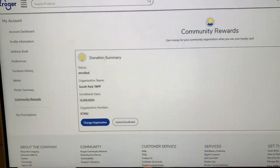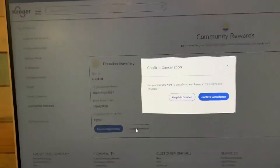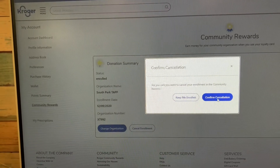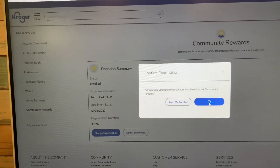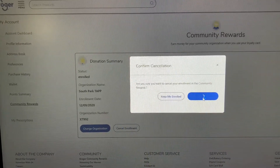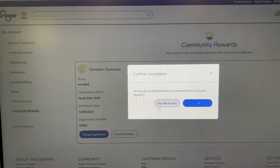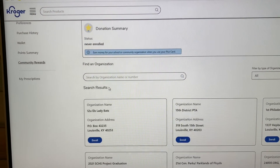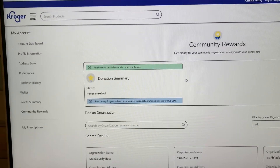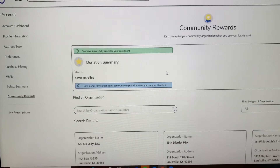I'm already signed up for Community Rewards, but I'm going to cancel my enrollment so that you can see how you would sign in and start giving to your community. What this does is when you use your Kroger card, they donate a little bit of money to the place that you have chosen.